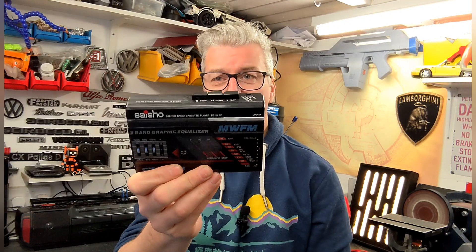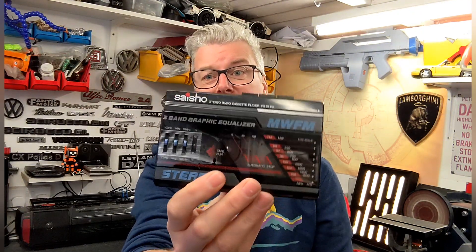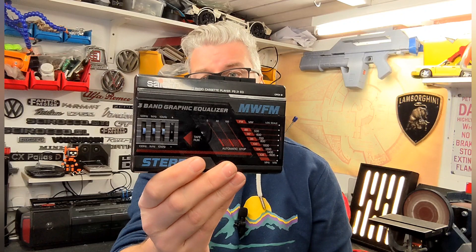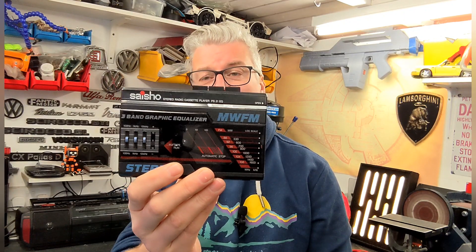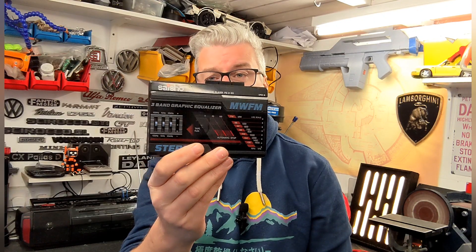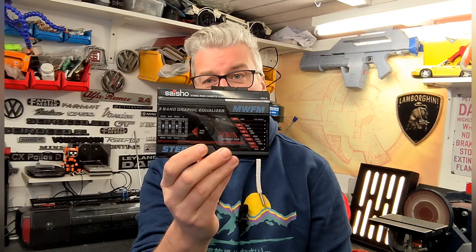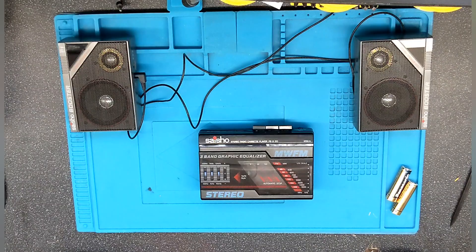It's got a graphic equalizer on it as well. Fairly basic model, but couldn't say no. Don't know if it works — took it out the box and took a look at it, that's about as far as it's gone. So first job is throw some batteries in it and see if it actually works, see if we need the belts, and then give it a clean up. It's in pretty good nick so far.